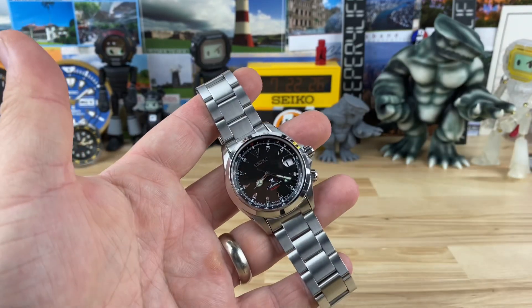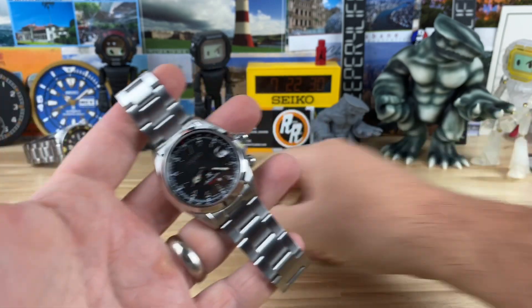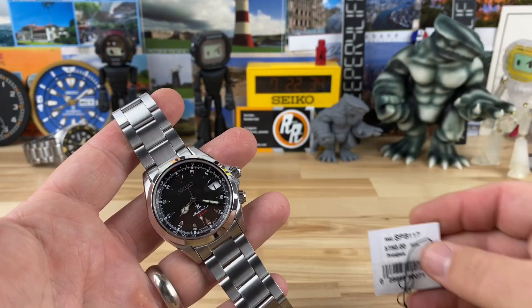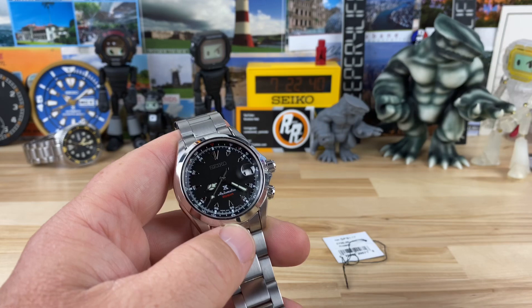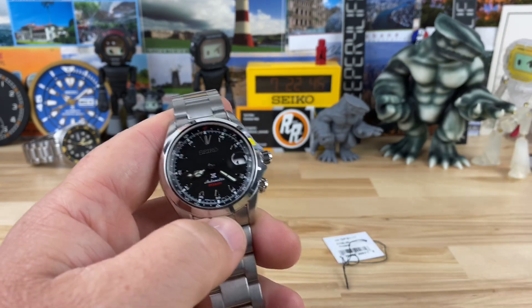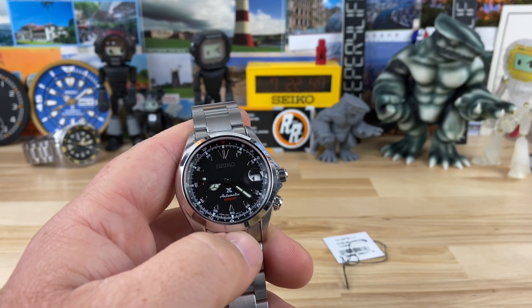Let's take a look at a fan favorite — this is the Seiko Alpinist, specifically the SPB117. There are a ton of people that prefer the SARB017, the green dialed one, which was probably the most notable fan favorite. There were some models even before that, and certainly models after, like the blue one and all the newer ones.